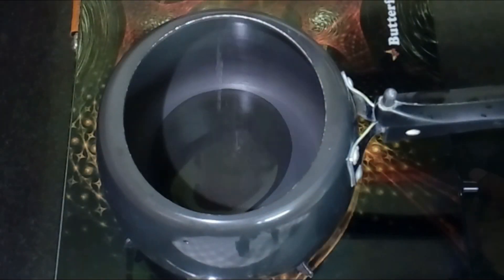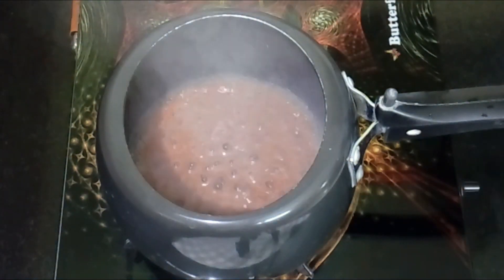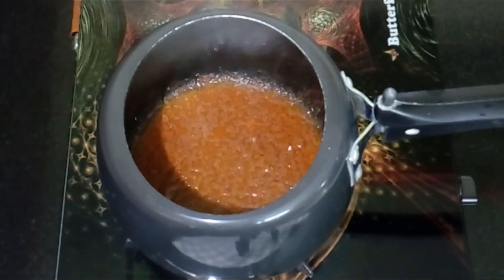Add to a pressure cooker, add oil or butter, add the masala, and fry it for 2 minutes.